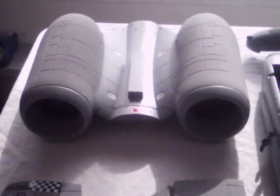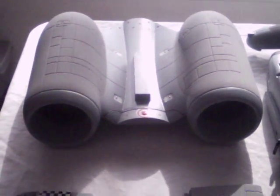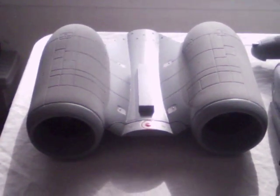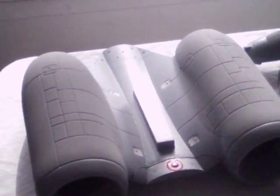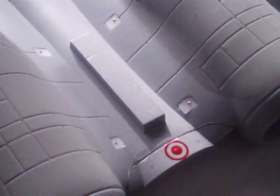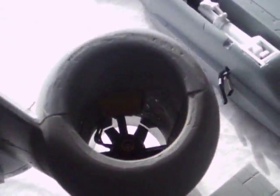This is the twin EDF unit — 70mm ducted fan. This is the ARF version, so everything is installed. The speed controllers are installed. I believe there are 50 amp speed controllers, right down there in the bottom of the fan unit.